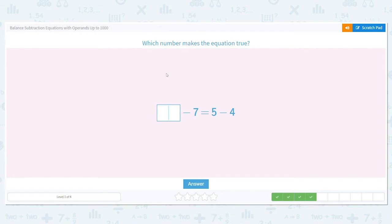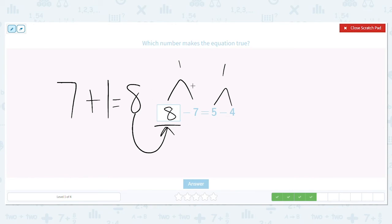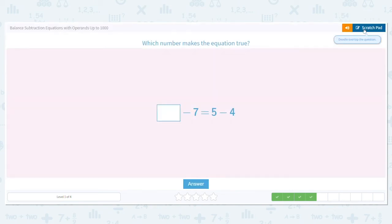Which number makes this equation true? Blank minus 7 equals 5 minus 4. Let's figure it out — we solve 5 minus 4 first. 5 minus 4 equals 1. So we also need to figure out what this side would need to be to equal 1. I'm missing that first number, so I add the 7 and the 1: that equals 8. Is it true that 8 minus 7 equals 1? Yes, it is. So 8 goes in that box.